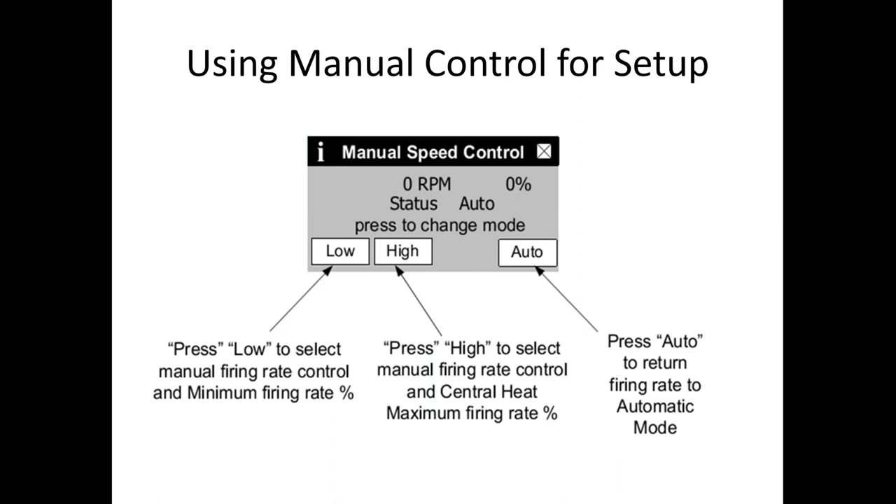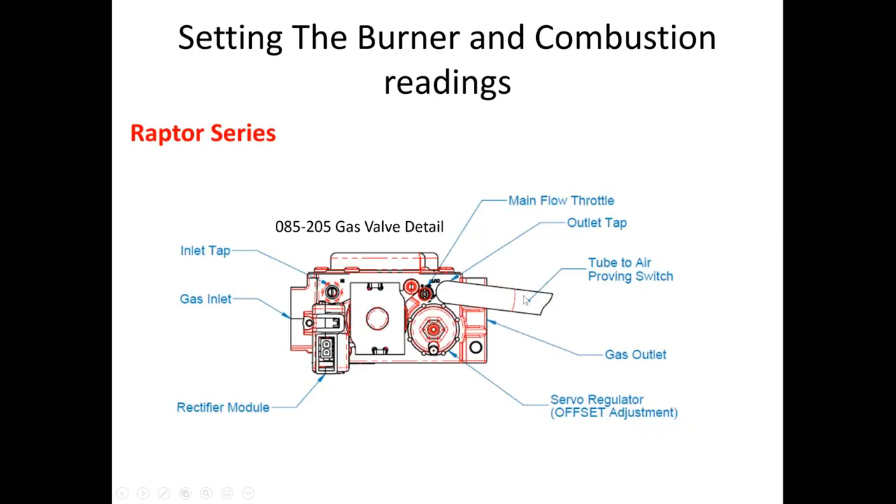Manual control is really only used for setting up the boiler and doing combustion testing. When doing combustion testing, we need to dissipate heat — we need to run the boiler in high fire at its max BTU range for up to 15 minutes. In some cases we just open the auto feed and run cold water through the boiler. Especially when doing the LP conversion or checking combustion at altitude, we need to throw a lot of heat out. Low fire is then tested after high fire is dialed in.